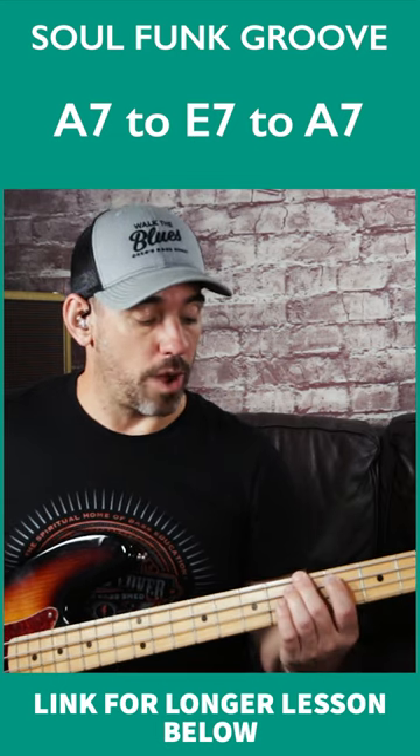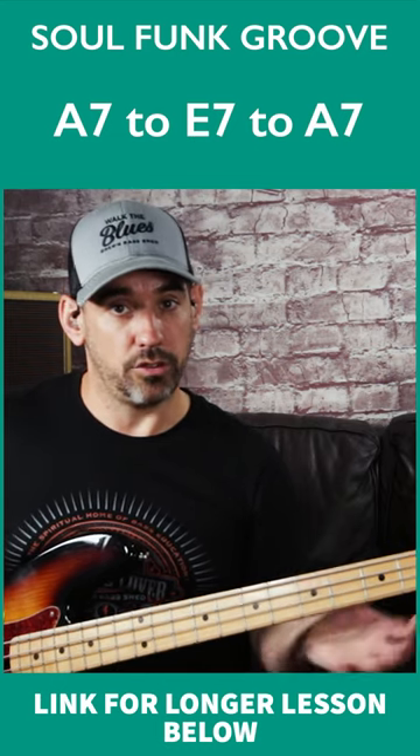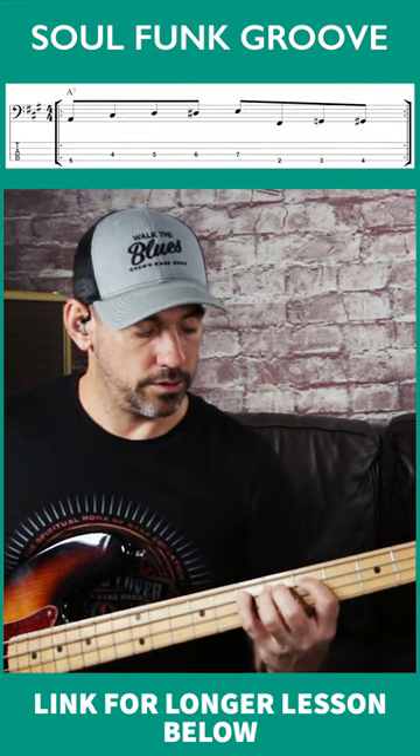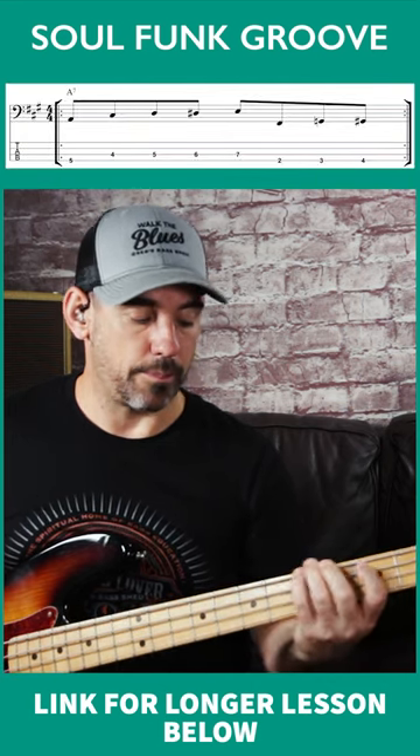You step up from chord one to chord five and use three frets below each note, and double up each note.